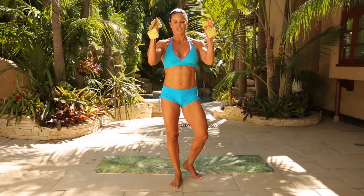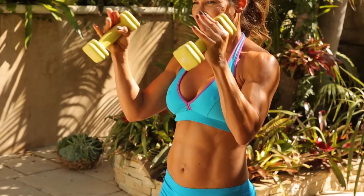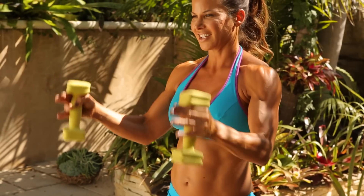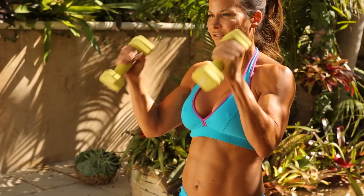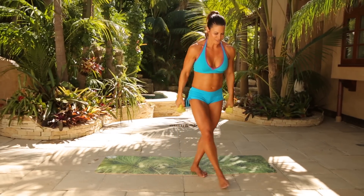Hold it in front — little pulses. One, two, three, four, five, six, seven, eight, nine, ten, five, four, three, two, one. Breathe. All right, let's put these down.